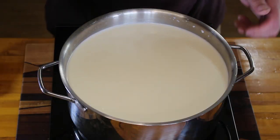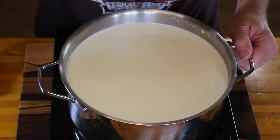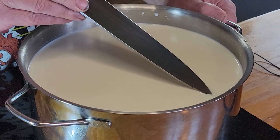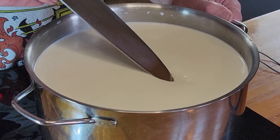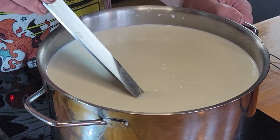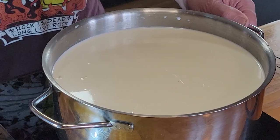It's been another hour. Let's have a look and see what's going on. We're looking to see if the milk has started to solidify — and it definitely has, perfectly. So we now have curd.